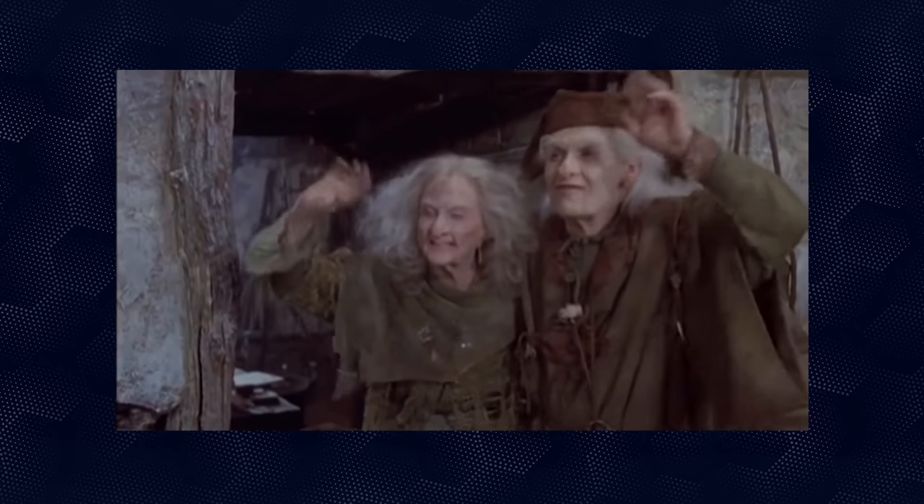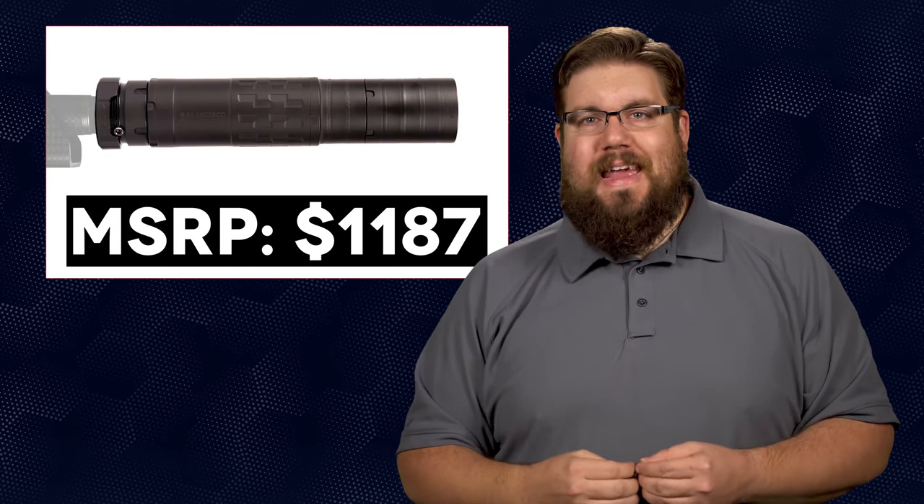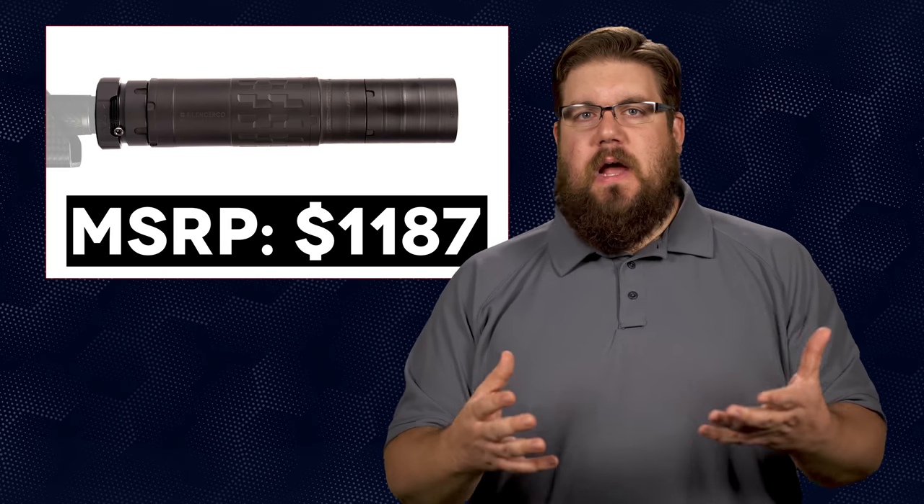The specs make it look pretty damn enticing. It's rated up to .338 Lapua but will also handle a simple 9mm. It works as both a rifle and pistol can. It's modular, meaning you can add a section to the end to get more volume inside the can to tackle more gases. You'll have 3 different mounting options: 3-lug, direct thread, and their ASR mount. It's also full-auto rated. They're claiming some really solid decibel ratings across the board. With an MSRP of $1,187, it better check almost all the boxes. I'm excited but skeptical — we shall see if we can get some time with one in the not-so-distant future.